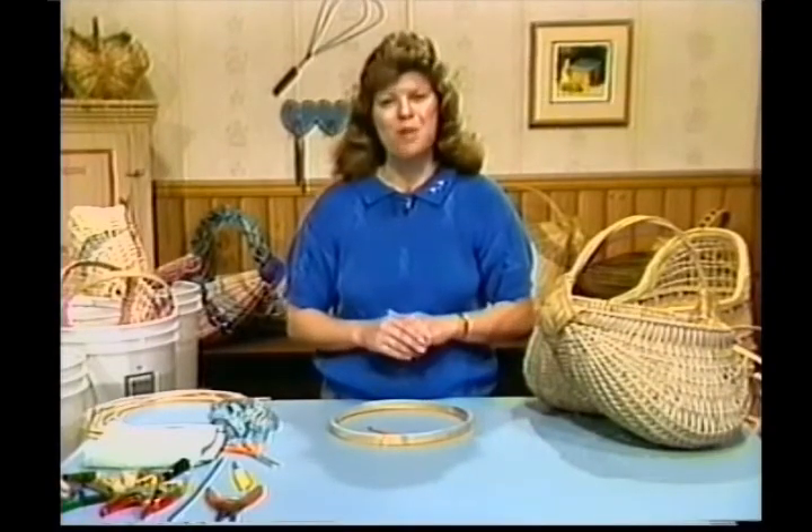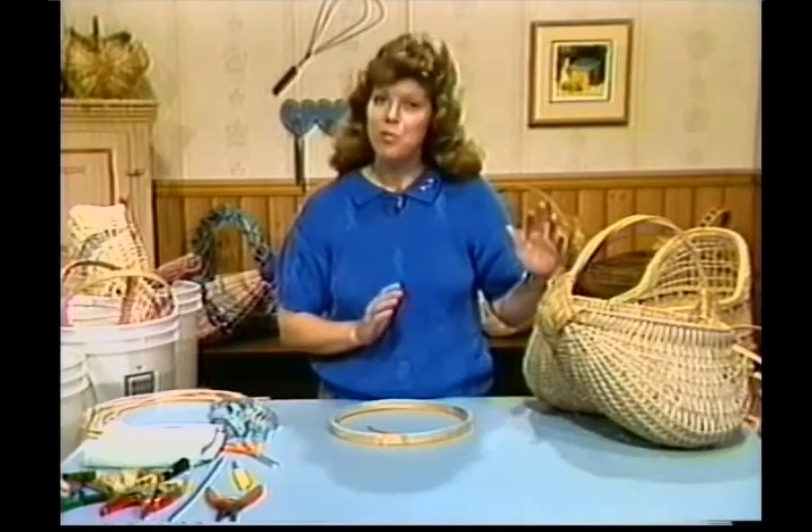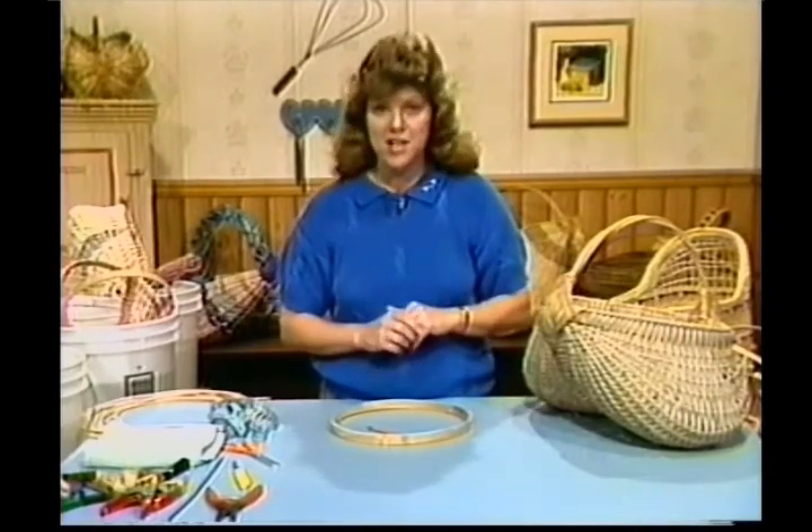Hi. Welcome back to Country Basket Weaving. I'm Sandy Atkinson, your hostess. The basket we'll be working on today is our egg basket.